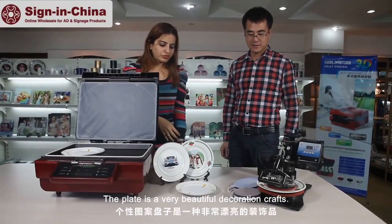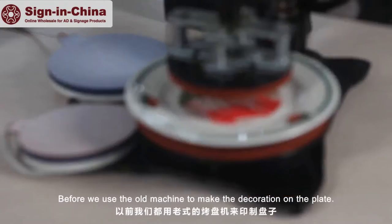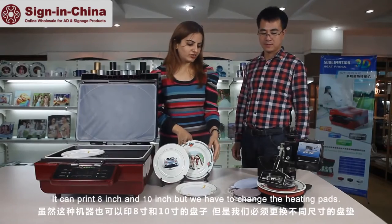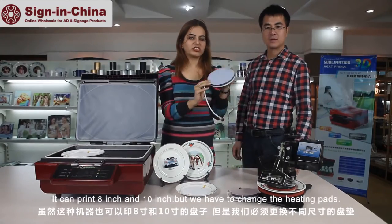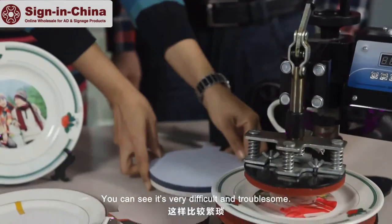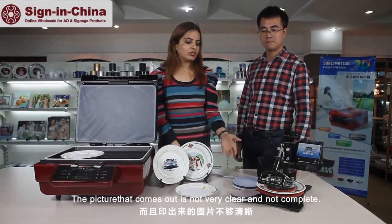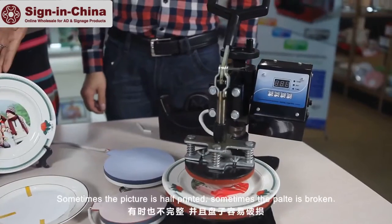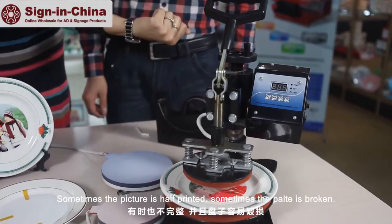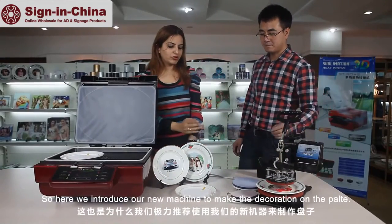The plate is a very beautiful decoration craft. Before, we used the old machine to make the decoration on the plate — it can use 8 inch or 10 inch but we need to change the heating pads. The picture that comes out is not at all clear, not complete; sometimes the picture is half, sometimes the plate is broken. So here we introduce our new machine to make the decoration on the plate.